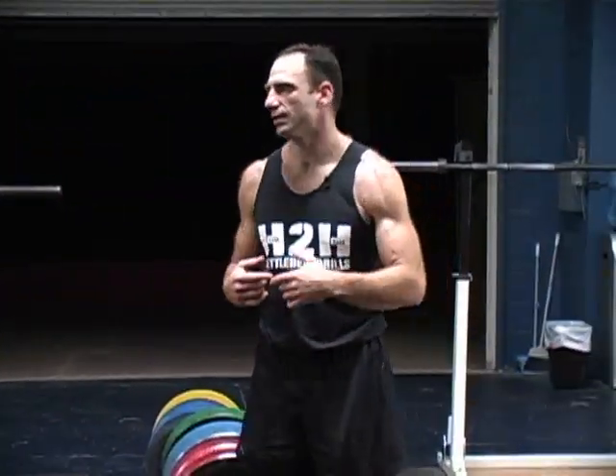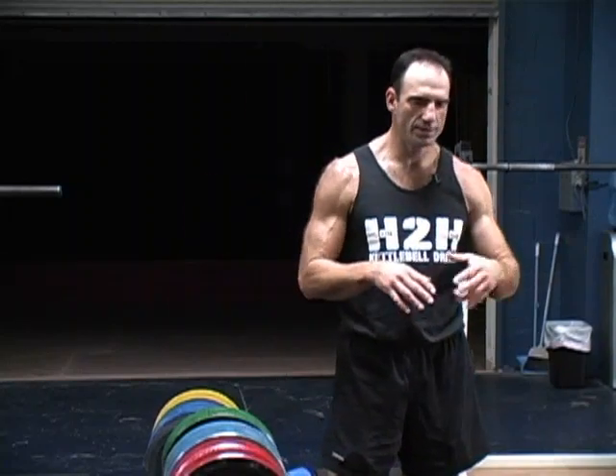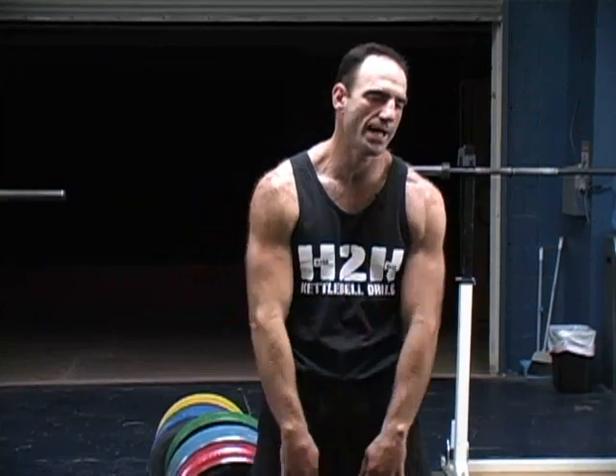The last thing we're going to talk about on the swing is breathing — proper breathing. There are a lot of ways you can breathe. Just like when we're doing that stretch, like passive breathing, exhaling — good for relaxing.